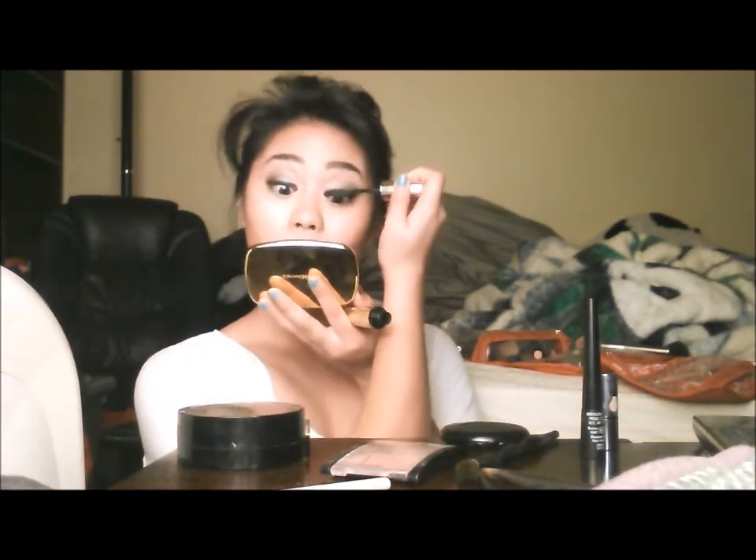Let's do our mascara. If you guys have never tried this mascara, I recommend getting it because it's my all-time favorite. It gets every lash and it makes the eyelashes look really long.